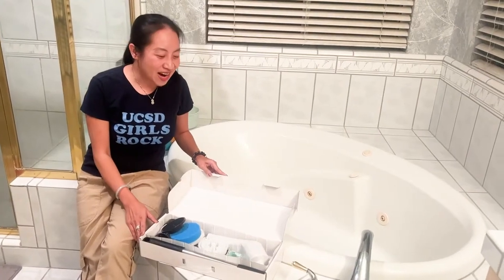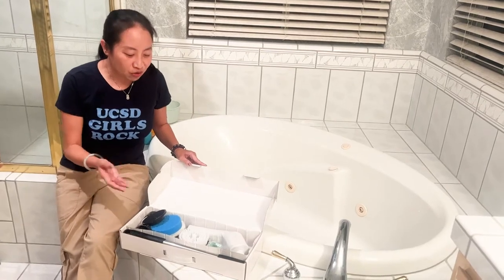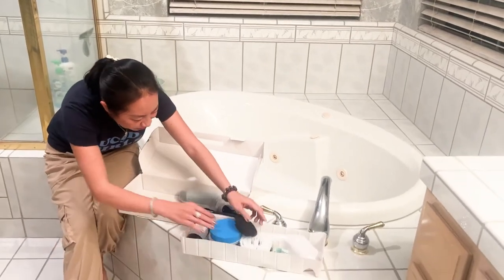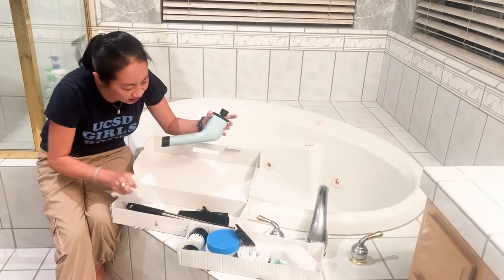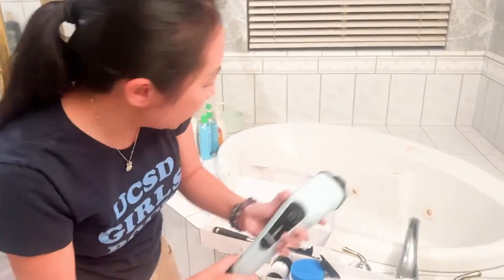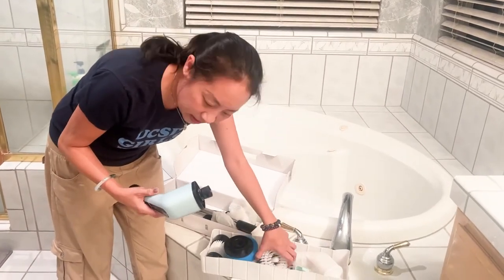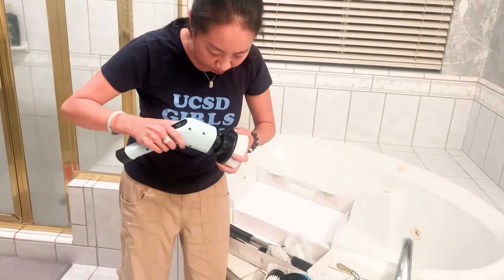Hi guys, today I have the Teensy electric spin scrubber and I'm actually unboxing it right now. I can see a bunch of brush heads, this is the actual scrubber. There's the power button, and I believe these are the extension cords. Let's see how this thing works — I think this is the main brush head.